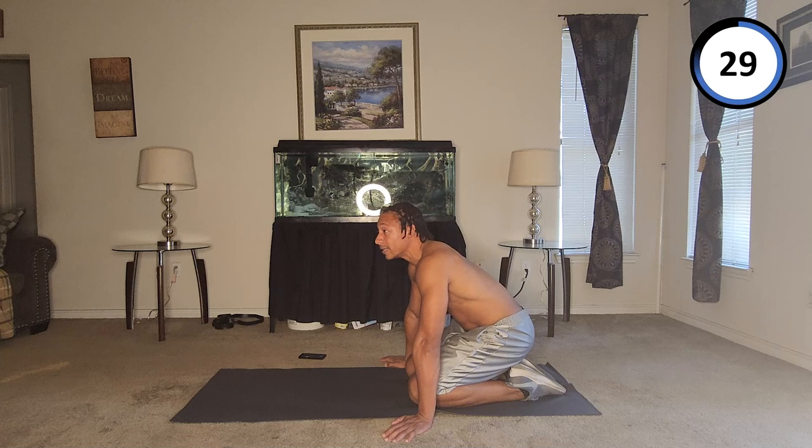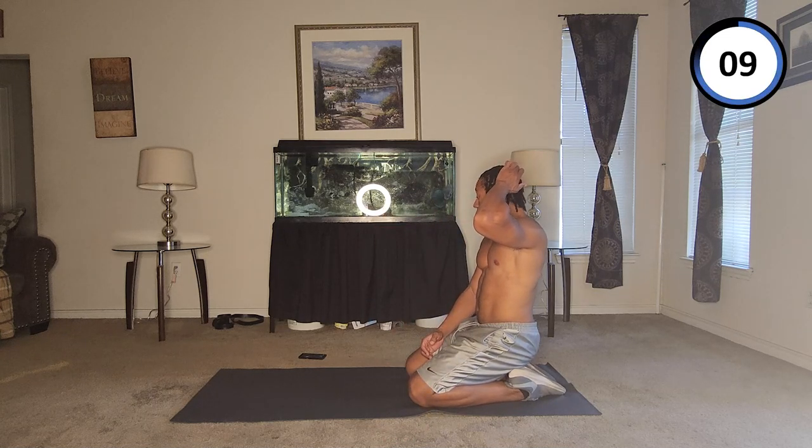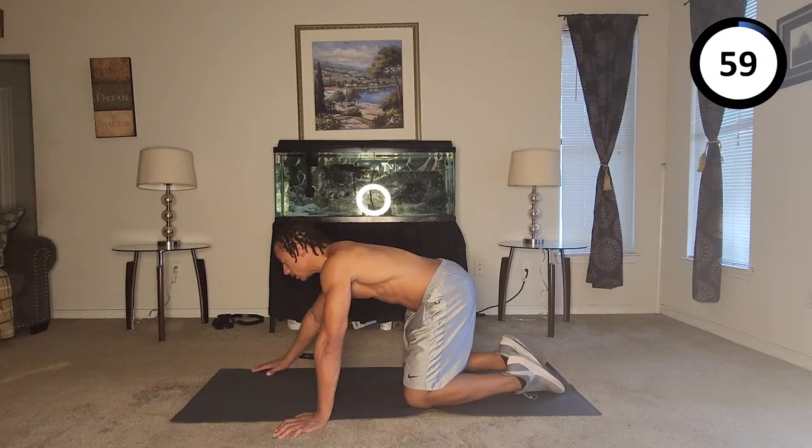Another 30-second break. Maybe we can just hit 100 — because technically speaking, this would be our what, third... fourth minute. Yeah, so let's see how this goes. I can't be a quitter, I gotta make it ten minutes. So this will be the fourth minute. Alright, let's go — going up at eighty.